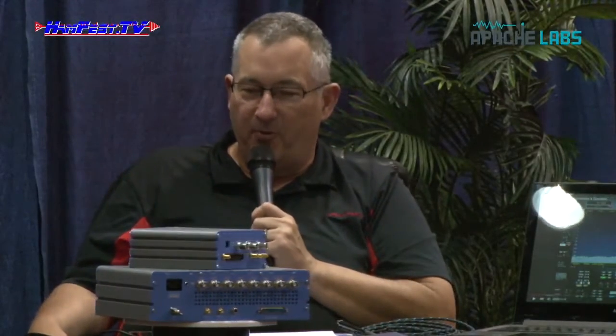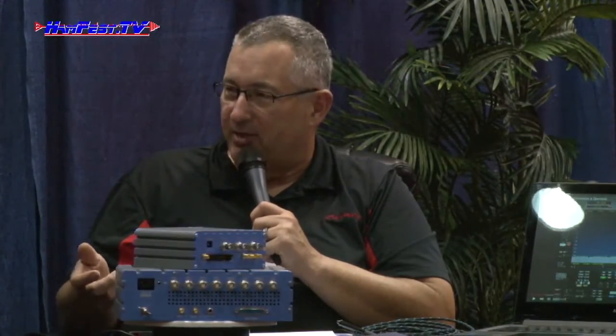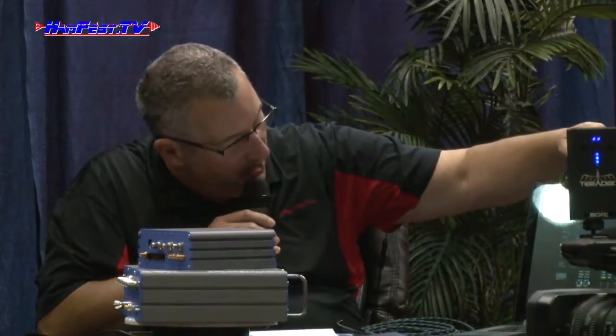I originally became familiar with diversity receive with the Flex 5000, which I also used to have. When I started working between the two, the difference is phenomenal. On the receive side, the receiver is just — I can't find a comparable product. I look at it more as a lab instrument, as far as its ability to do things I really couldn't do in the past. Using the software-defined radio software really changes the way you look at working radio.